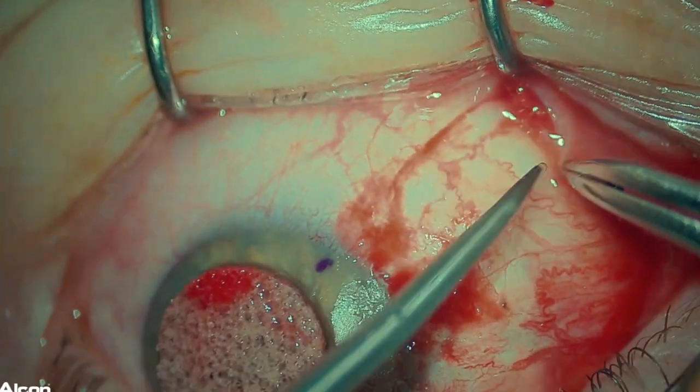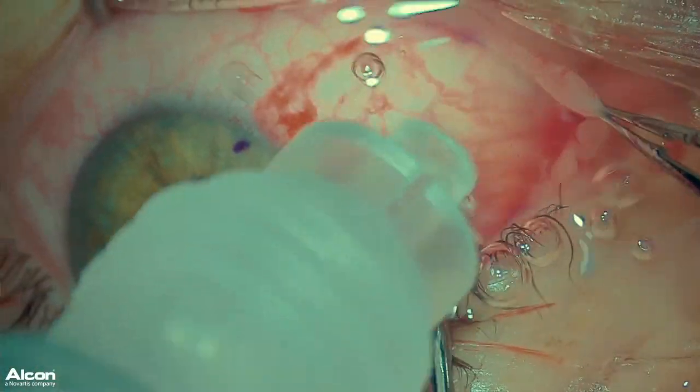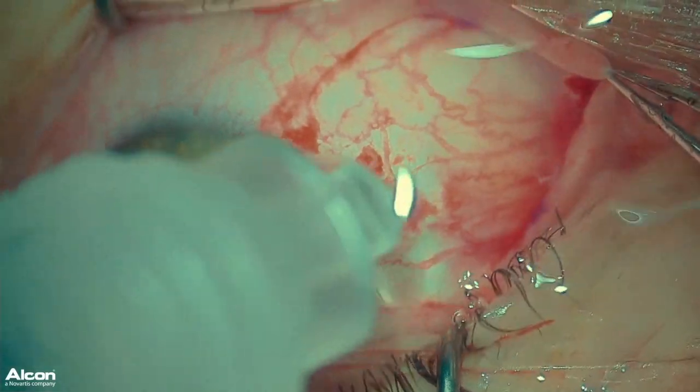I then apply sponges soaked with mitomycin C under the conjunctival edge, and then irrigate extremely well with balanced salt solution.